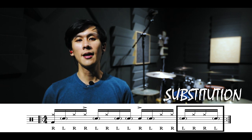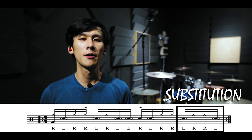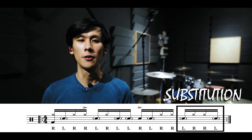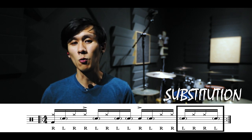For beat four, instead of playing left, right, left, left, we have changed the sticking pattern to left, right, right, left — substituting the left hand with the right hand on the end of beat four. This allows us to get two hi-hats in on the last beat instead of just one.